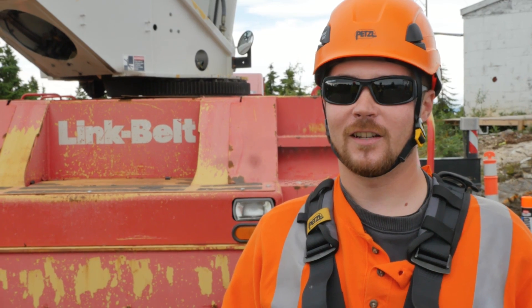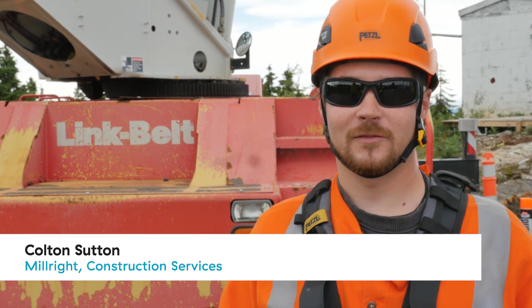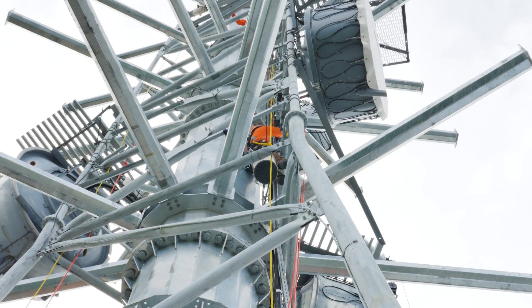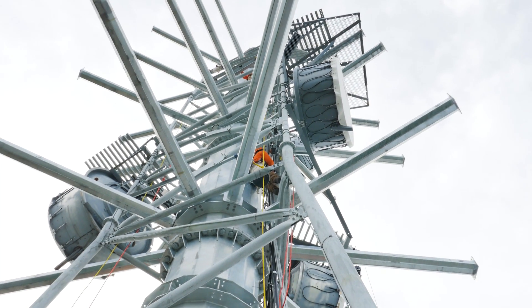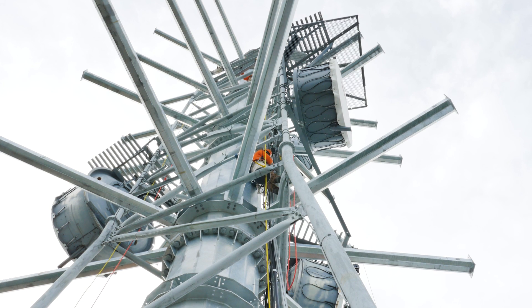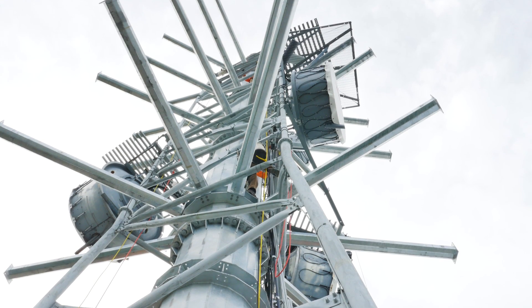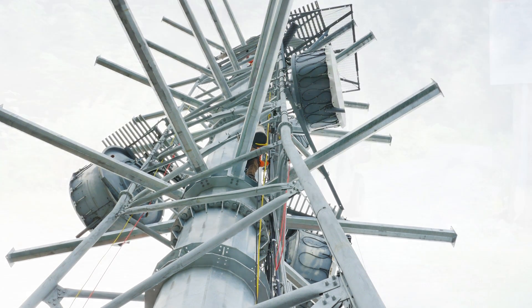I'm a guy climbing up and down the tower, putting bolts together, hanging steel. There's a lot of stuff in the way and a lot of tight spaces to squeeze around and try and get comfortable. But it's a fairly comfortable tower to work on. I'm comfortable up there. I might have a good time working on it — it's fun for me.